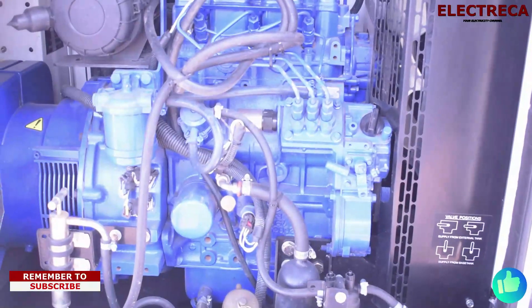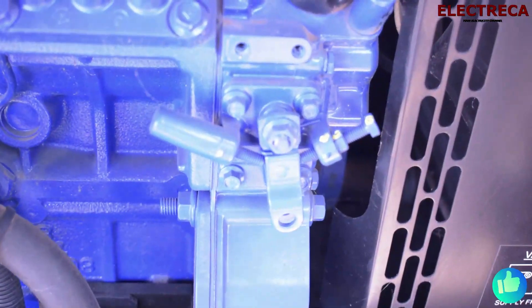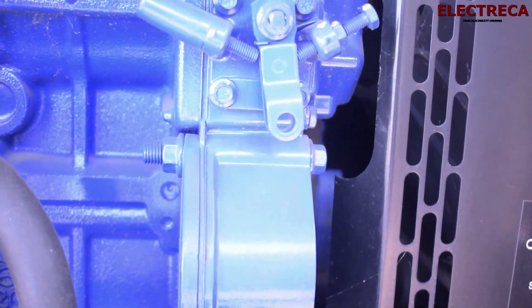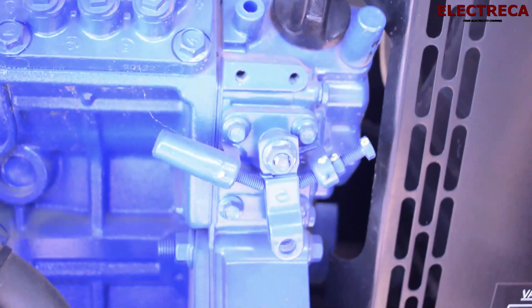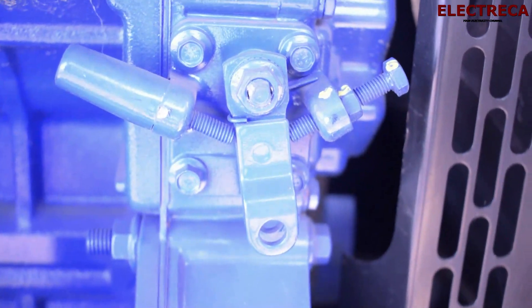Today we have this ECU in front of us — ECU stands for Electronic Control Unit. As I've mentioned in previous videos, bigger engines have an ECU, while other engines don't. Those ones will have something like a mechanical governor — a mechanical device that controls the amount of fuel that the generator can burn to get power.